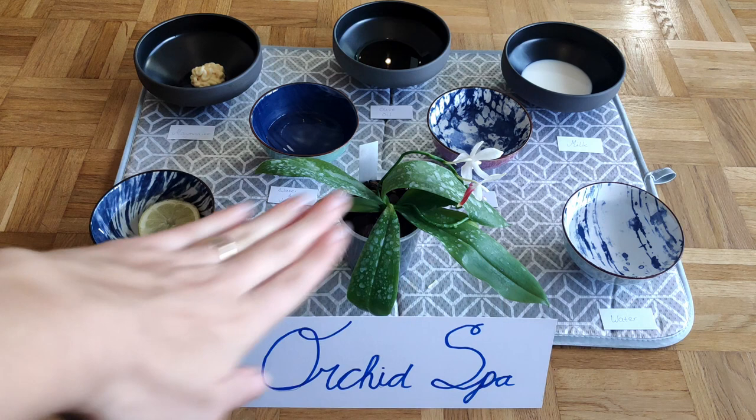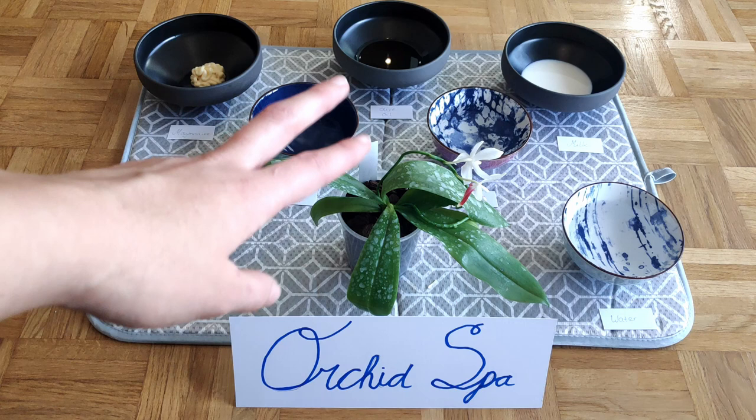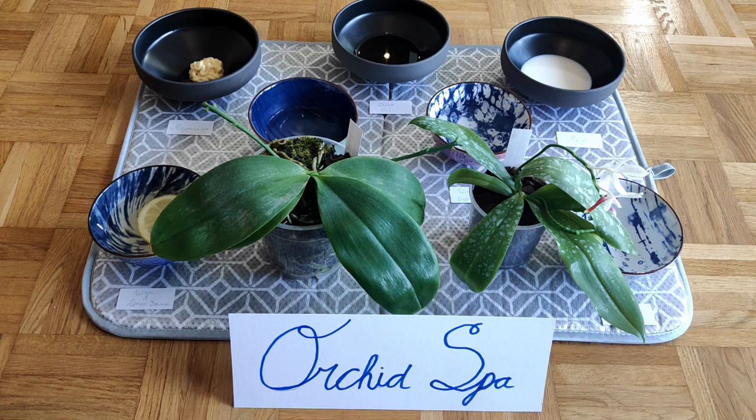The residues on the leaves of this orchid — a Tetraspis C1 I got on Saturday — are nothing to be concerned about. Just before I got it, the orchidarium had sprayed some silicone on the leaves to try to strengthen them. So there's no pesticide, no issues — it's fine, don't worry about it. But it is ugly, and I've actually been reprimanded on Instagram for posting a picture of this orchid without cleaning the leaves. So today let's find the best method to clean these leaves. I also have a second orchid here with more residues since I've been lazy for a while.